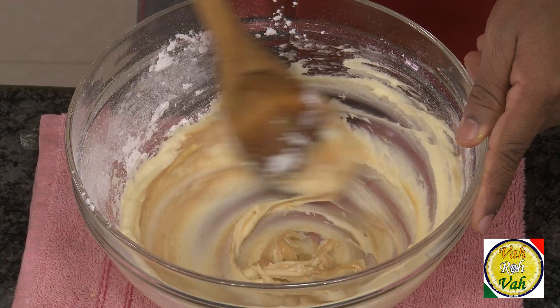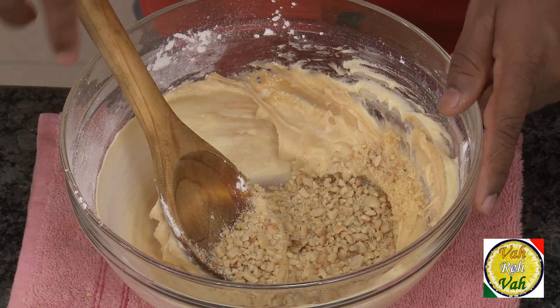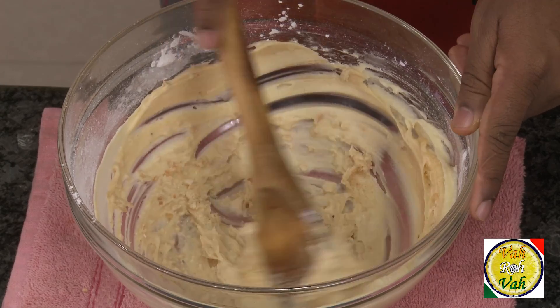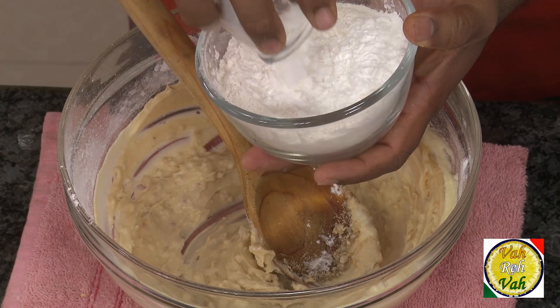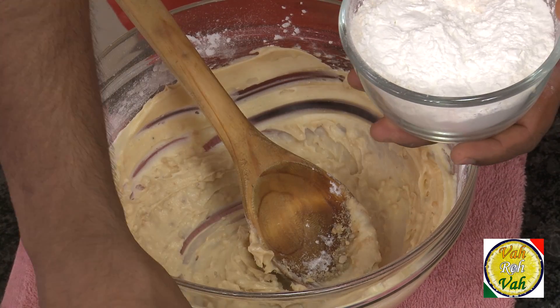Mix the peanut butter along with the butter. In fact, if you have a peanut butter that has granules, it's even better — just add that. Now I'm adding 30 grams of peanut that has been coarsely ground and mixing it in. Then take 25 grams of corn starch and 110 grams of all-purpose flour and mix both of these together.